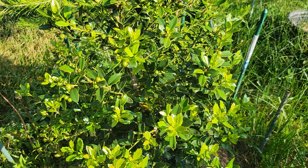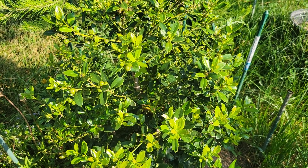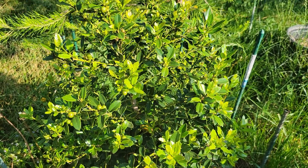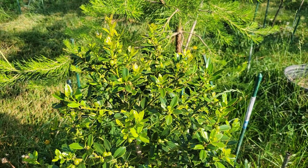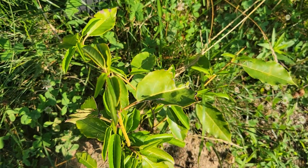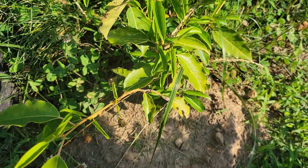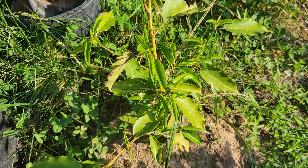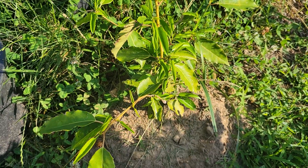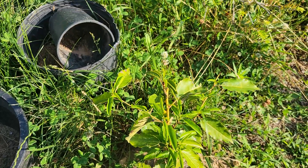I wanted one a couple years ago and didn't buy it, then went back to look for it at Lowe's and it was gone. So this one I actually ordered from wilsonbrothersgardens.com. I'm glad I got this one. And here's the Portuguese laurel — I actually have another one of these on the other side. These two came from coniferkingdom.com. I don't know if they're still selling Portuguese laurel, but if they are that appears to be the one place on the internet where you can find it.